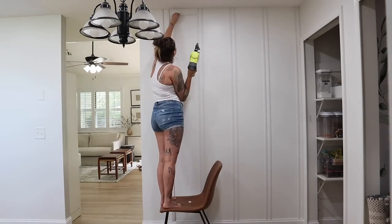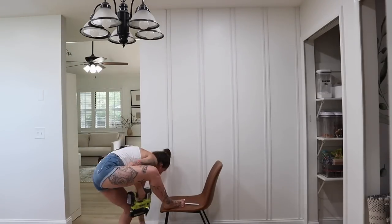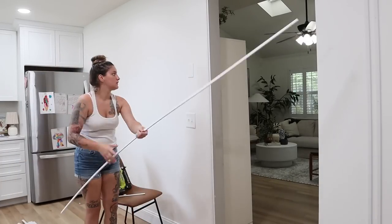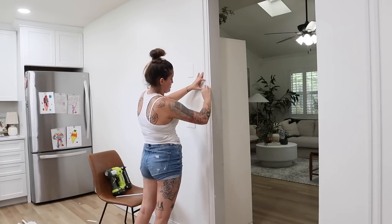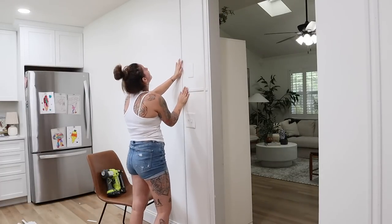I'll leave links to all of the materials I use down in the description box in case you're wanting to recreate this look. We're going to hang the rest of this trim and then start filling in the holes, painting it, and finishing it up to look like it was always meant to be here.